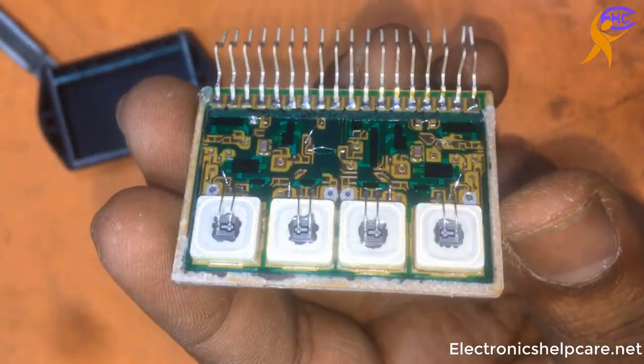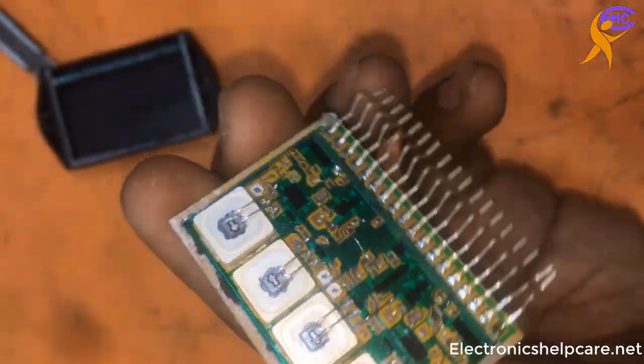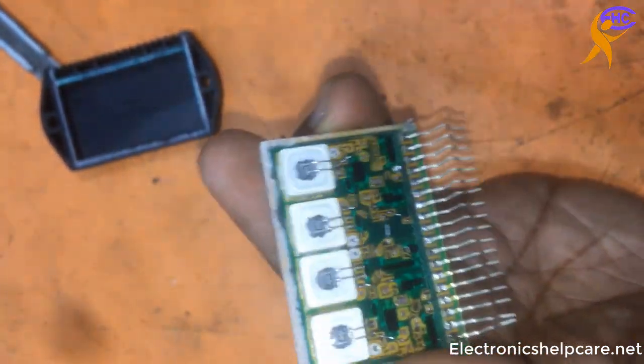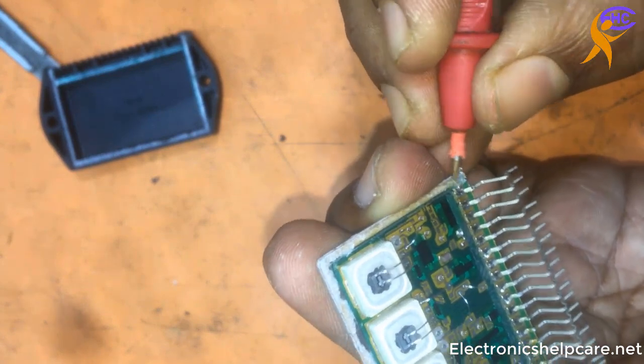This is PNP and NPN for left side. And another 1 PNP and 1 NPN for right side. We can see another small transistors also inside there.